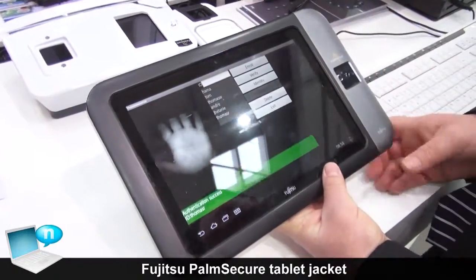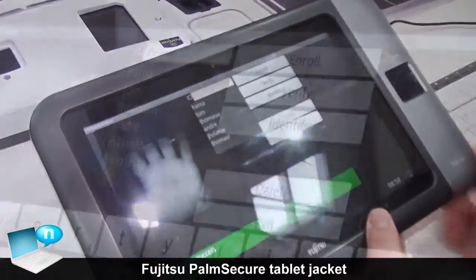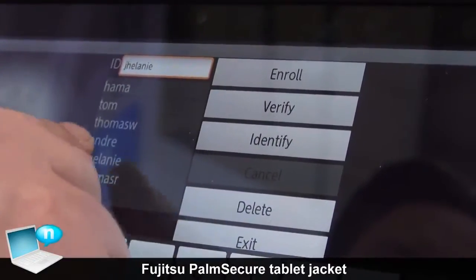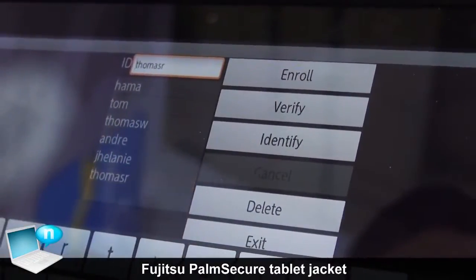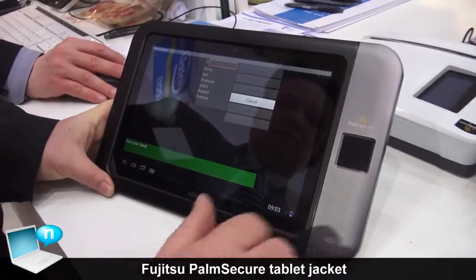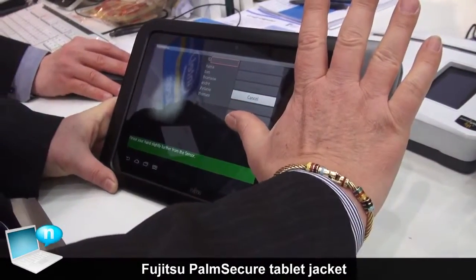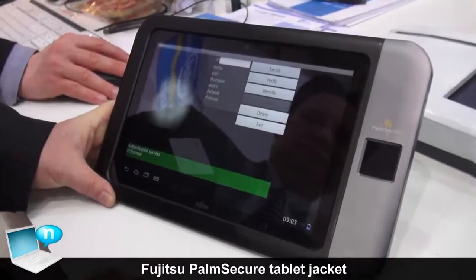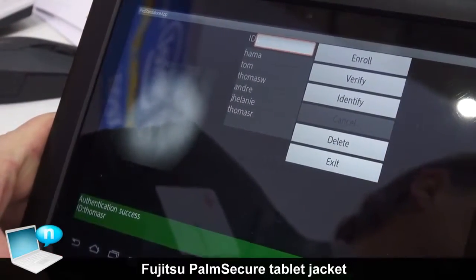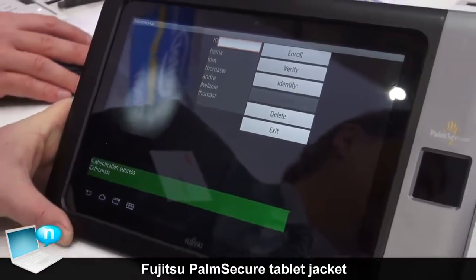We have here a smart demo program and a list of people who have already been registered. If I go now to identify, I just place my hand over the sensor and you can see I am authenticated as Thomas R. R is my right hand, and that's the principle.